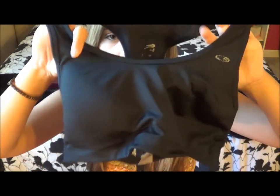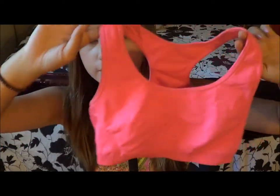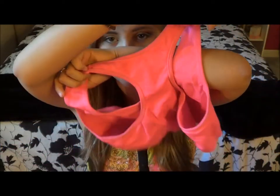I also keep two sports bras — one padded and one not padded. The padded black one gives me extra support. I also keep a neon pink sports bra that is not padded — I prefer unpadded because they're just so much more comfortable. This one crosses in the back, and that's probably why I like it.